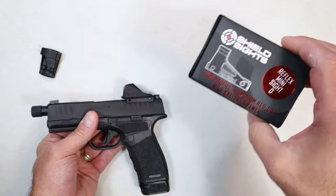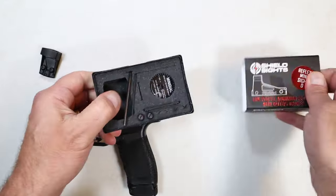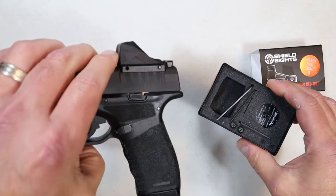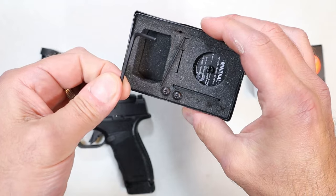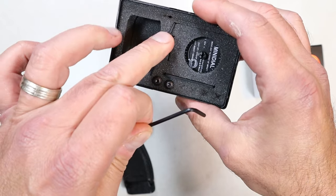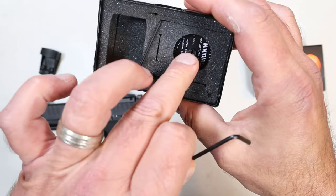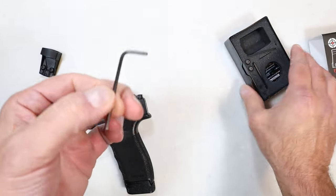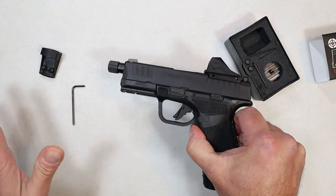Here it is — it's called the RMSD. If you go with this it'll come with the optic itself, a nifty rubber cover, a cover plate, a hex wrench for mounting, a wrench for sighting in, an optional plate, four screws, and a mini dial. I'm going to keep this mounting wrench out because it's the very tool needed to access the RMSD.